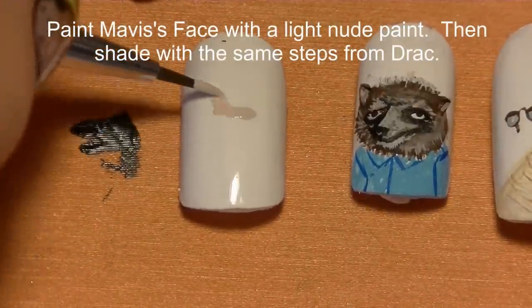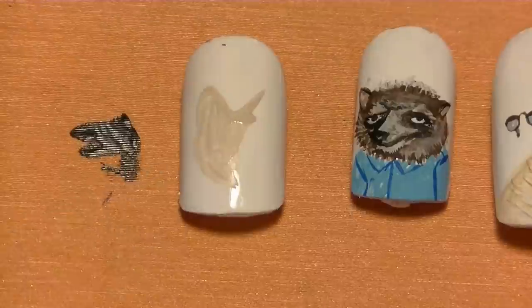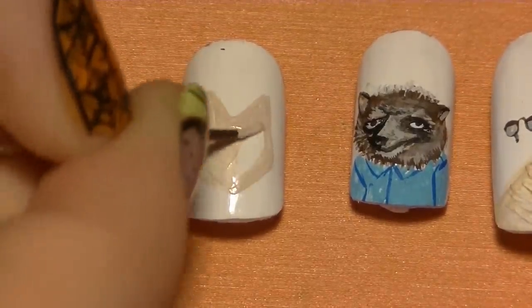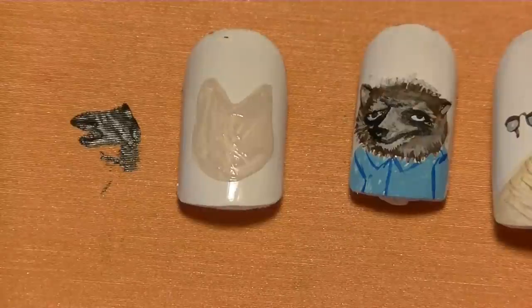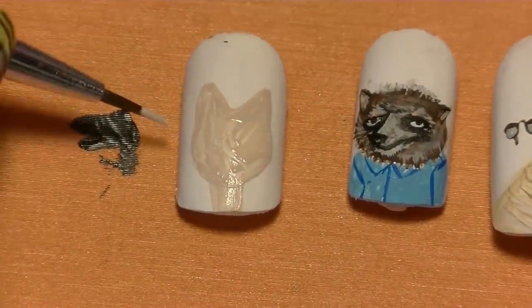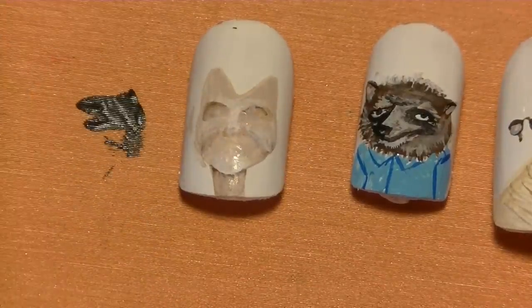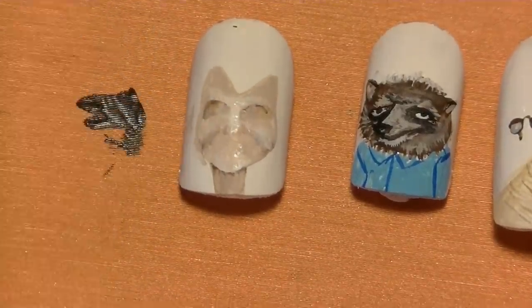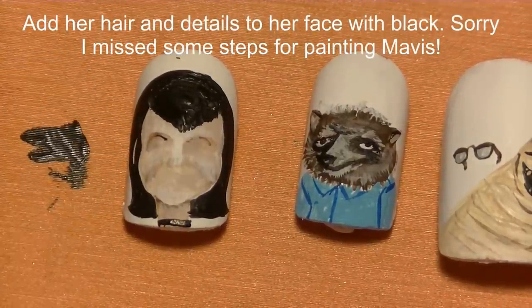Now I'm going to be painting Mavis on my middle nail. Start with her face shape using the exact same process as Dracula — begin with just that light nude color, then blend in some brown and some white to lowlight and highlight. Unfortunately that got missed by the camera, and her hair painting was also missed.